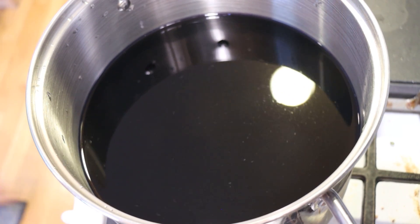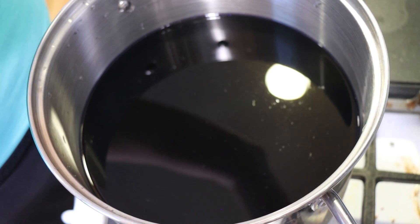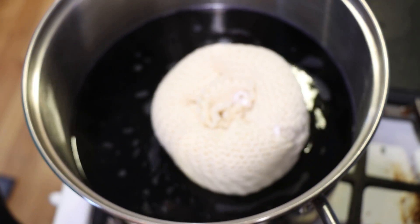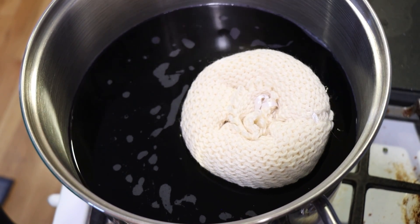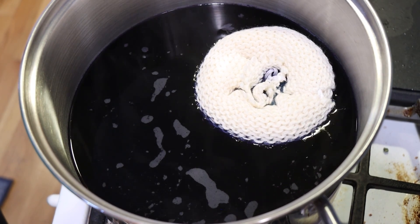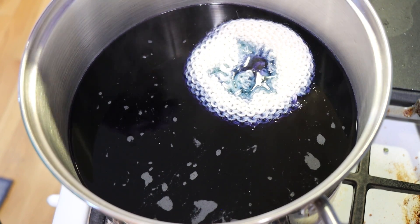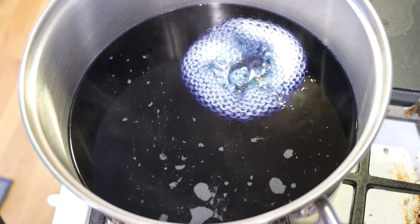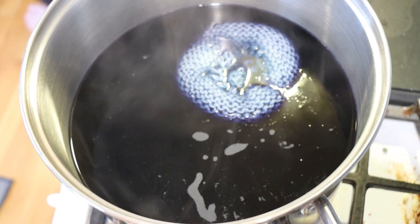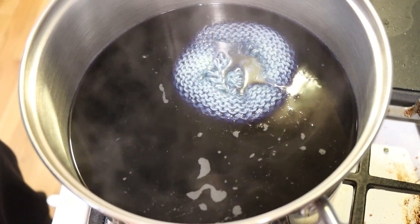Now let's start heating this up. The dye bath doesn't need to be boiling, but I want it warm before I bring over our donut. We are getting nice and warm — movement on the surface, not quite at a boil — and now we're adding our yarn donut. You can see it is sinking in on its own. As it sinks down, you can see water coming up through the center that is greener than the water around the edge. That's because the color is breaking, filtered a little bit through the donut. That means we're already going to get some good breaking — I'm so excited!